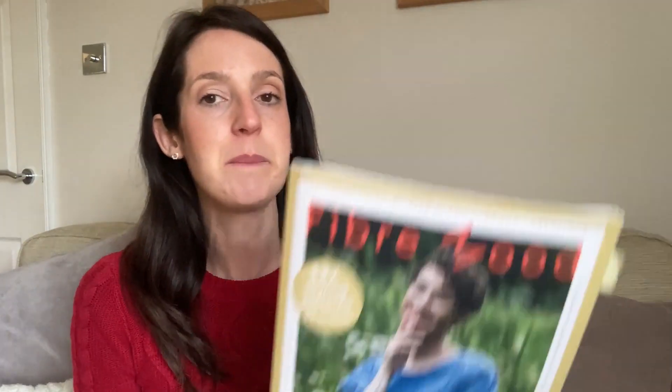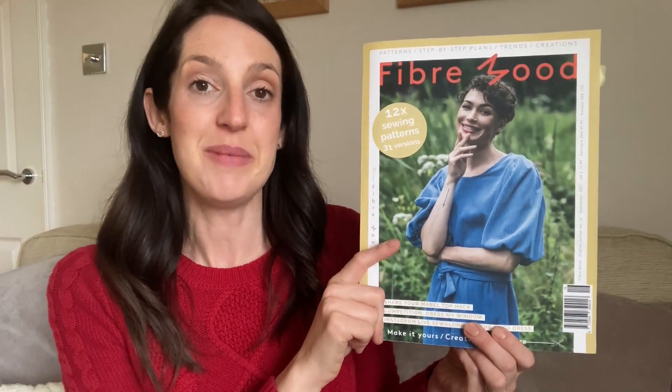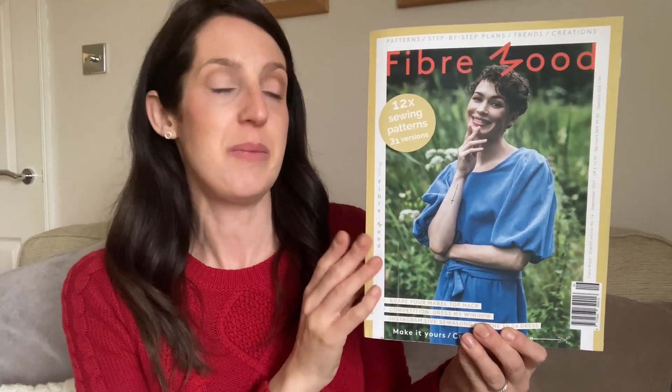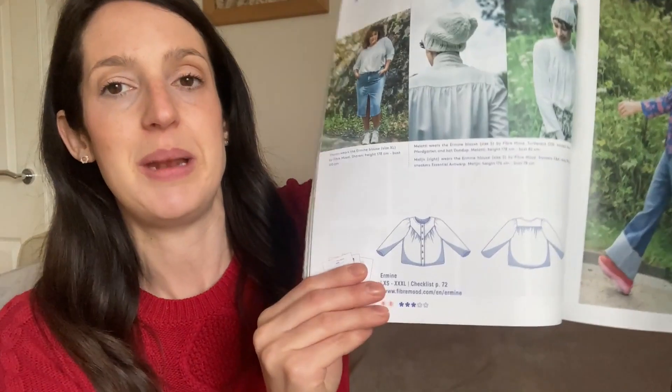In terms of what I've been up to this week on the sewing front, the main thing I've been working on is a pattern from this magazine — the Fibermood magazine issue number 16. It's my first time buying a Fibermood magazine, so I've really enjoyed exploring it. The pattern I'm working on is the second project I've made from this magazine — it is the Ermine blouse. This is actually the pattern that really grabbed my eye when this Fibermood magazine came out last year, so it's nice to be actually getting around to making it.